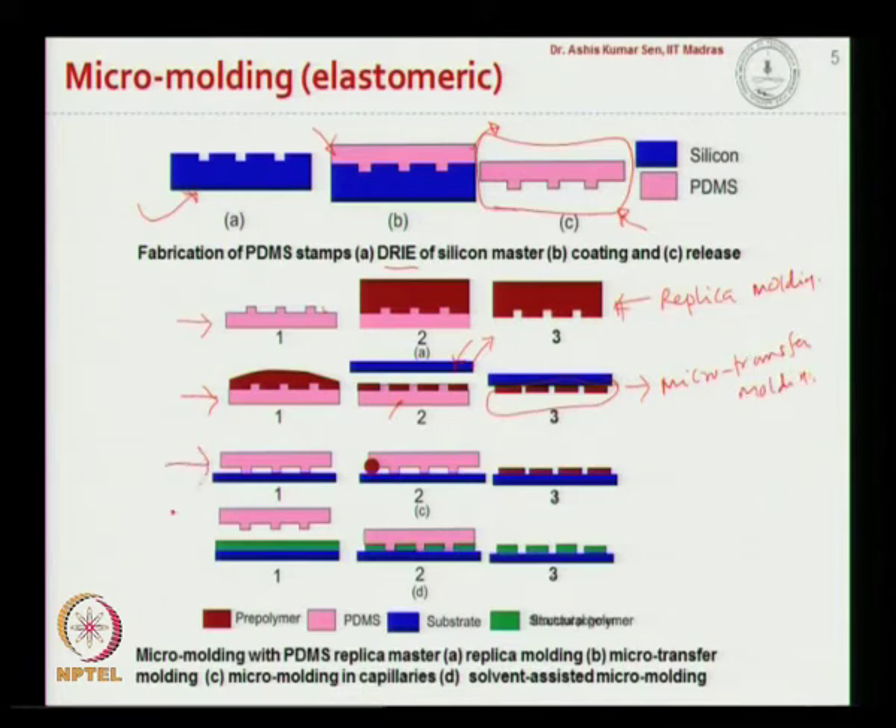In a third technique, we place the PDMS master in contact with a substrate and allow the pre-polymer to fill into the voids formed between the PDMS and the substrate using capillary action. Once filled, we do curing, and when we remove the PDMS substrate we get a pattern on the substrate. This is known as micro molding in capillaries.